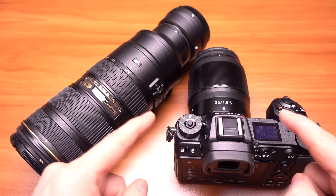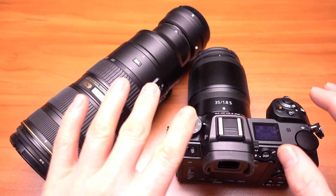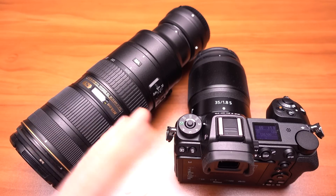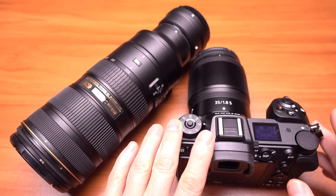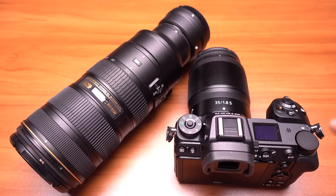Alright guys, so here's some sample videos I shot, and hopefully that'll kind of give you an idea of the benefit of the IBIS — in-body image stabilization, or just the VR sensor shift, vibration reduction — built into the Z6, which is a first for Nikon with their mirrorless system.